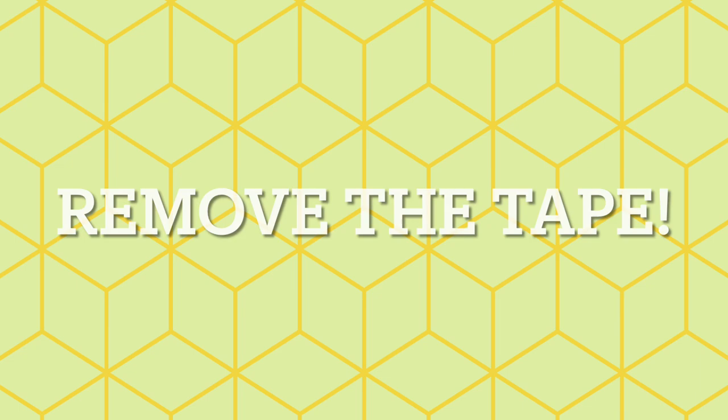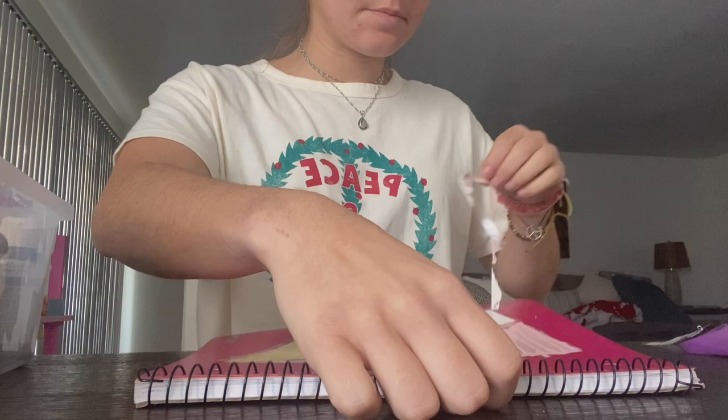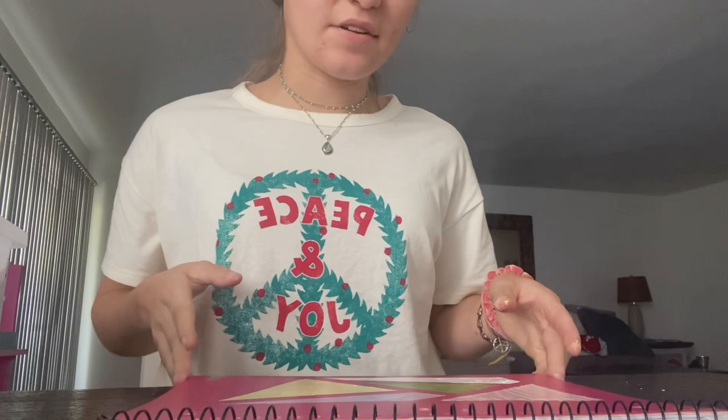You're then going to remove all of your tape to uncover your abstract. Once you're finished taking the tape off, this is what mine looks like. I think this describes my personality — everybody's going to have something different.